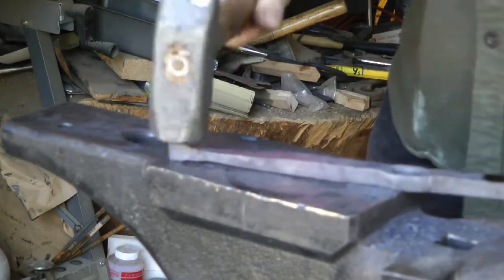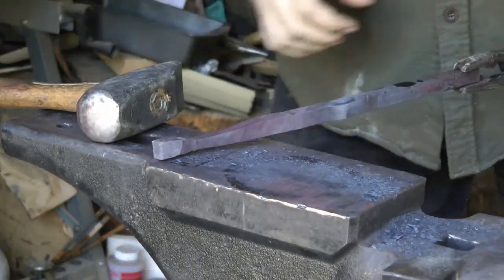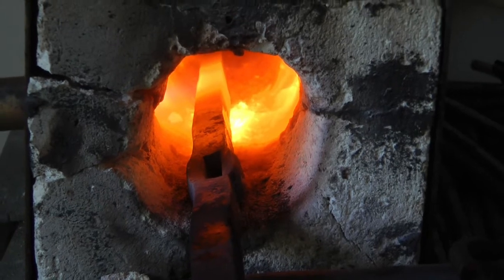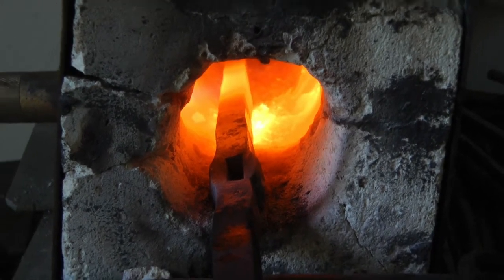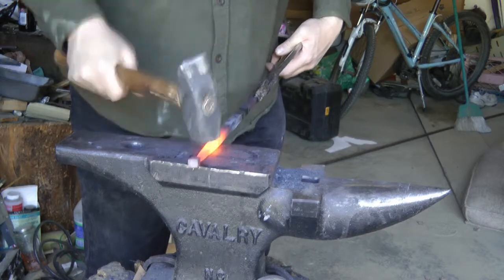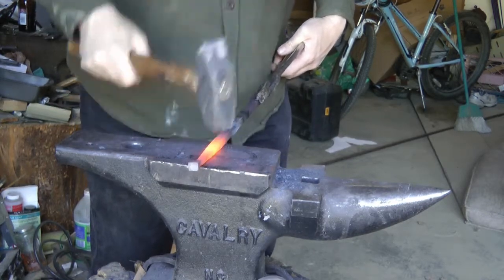We continue tapering — it was several heats and I've spared you a lot of video drawing it down. I'm looking to just draw it down nicely, getting it from 11 inches; eventually it will be about 16 inches. There's a gratuitous view of the inside of the forge, just so you have an idea of what my little forge looks like inside. I continue drawing it down and trying to make that taper fairly nice and smooth.